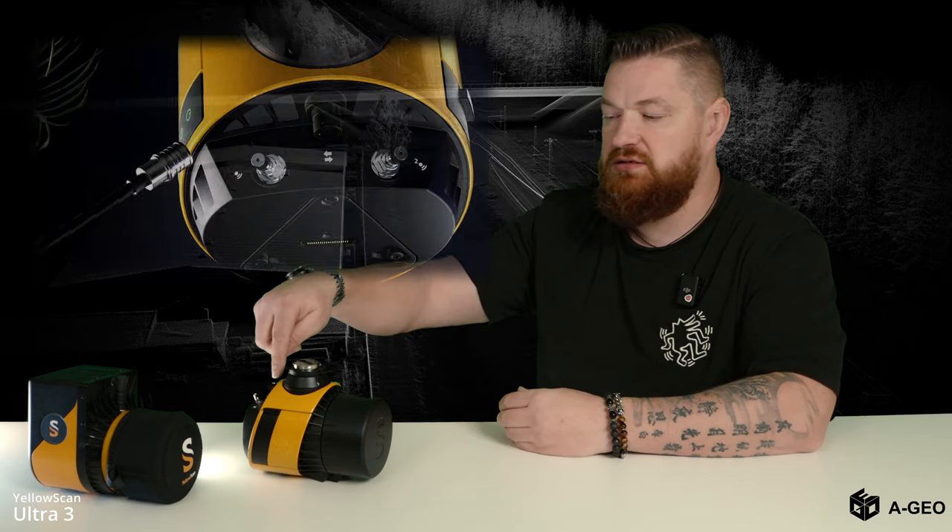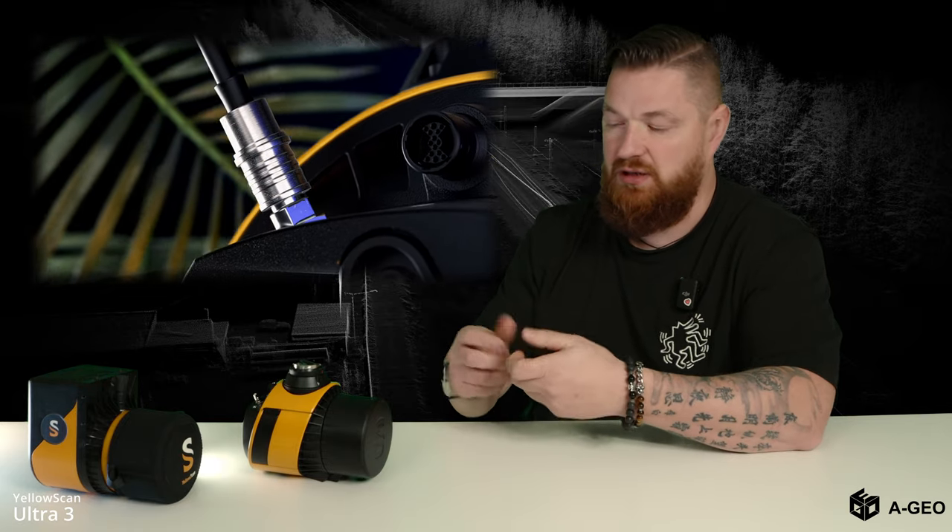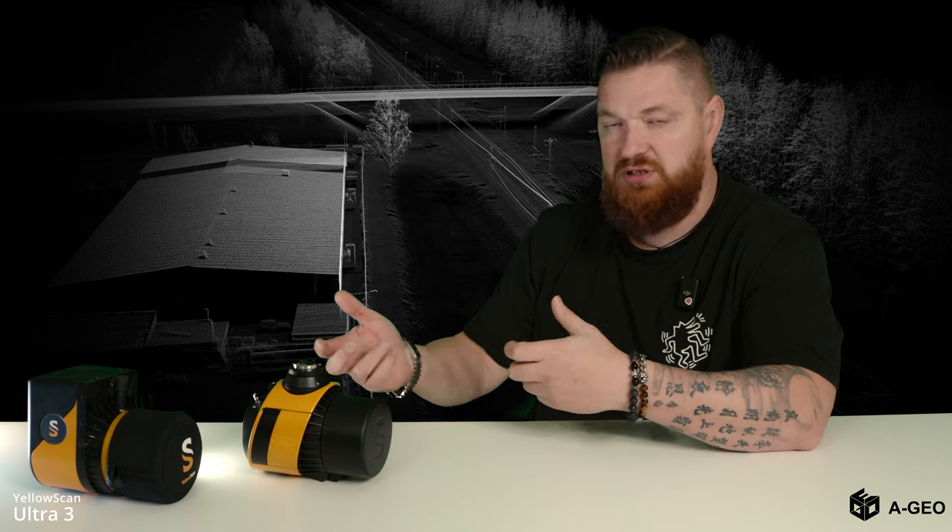A new feature is the two antenna ports. You can easily attach them — no more screwing. Previously you had to screw your wire to the unit to get the GNSS connection. Now you just plug it in and unplug it. No more screws.